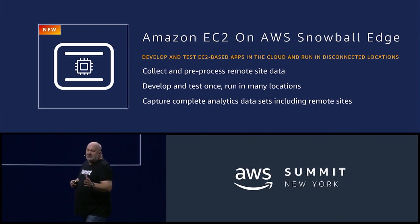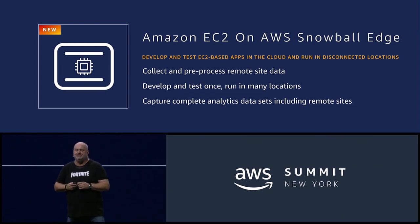This is a new instance type family called the SBE1 instance type for Snowball Edge. These instances can have a single CPU with a gigabyte of memory, or all the way up to 24 CPUs with 32 gigabytes of memory.